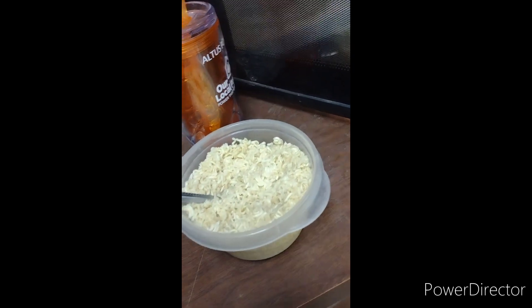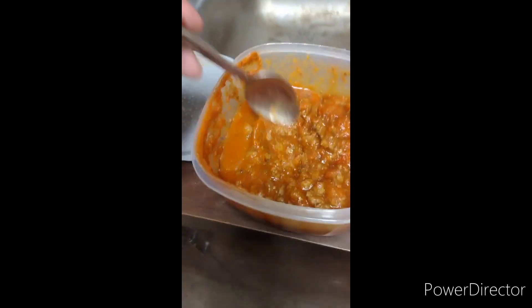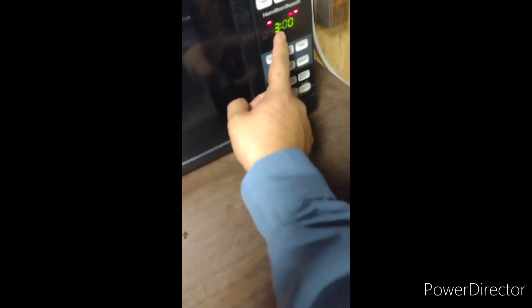Next, get your spoon and stir it up a little bit. This right here is leftover spaghetti from last night. Go ahead and stir it up and get ready, because I'm about to throw it in the microwave — about two to three minutes. Microwave time. Tres minutos.